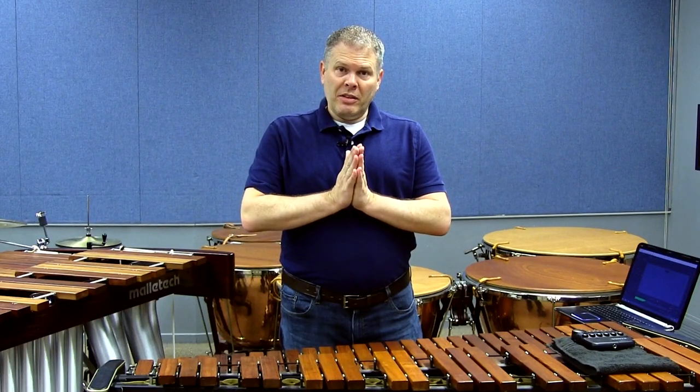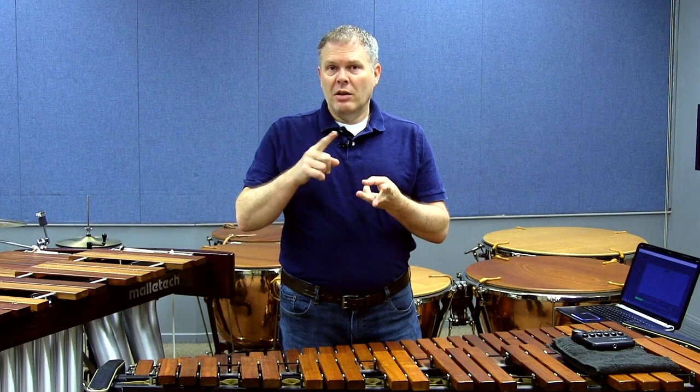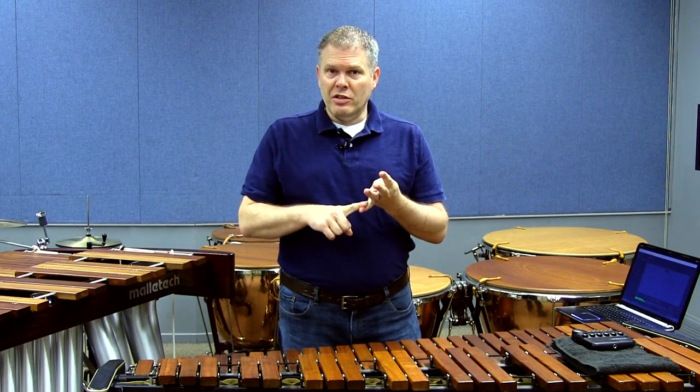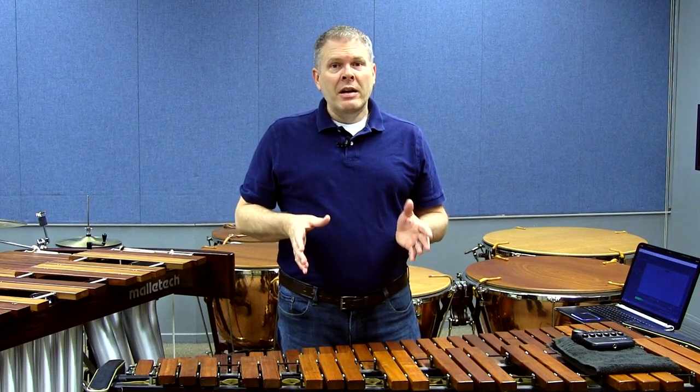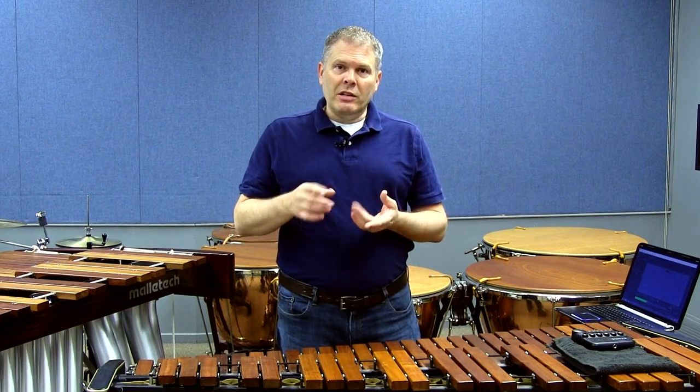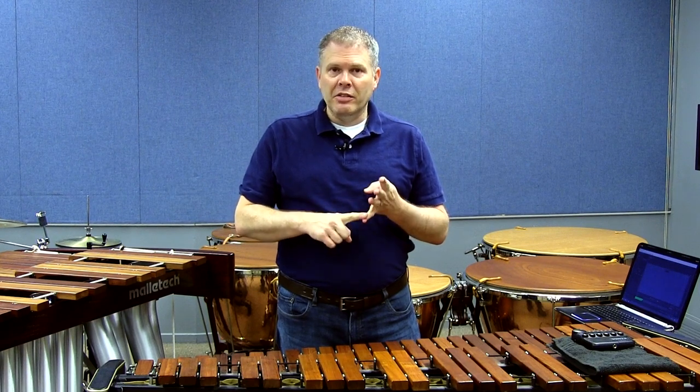Before we get started, let's talk about stickings just for a second: double left, double right, alternating, or some combination. They're all great stickings, and that's not what this video is about. This video is for the person who's already learned how to play it and understands the notes, the time, the nuances, character, etc.